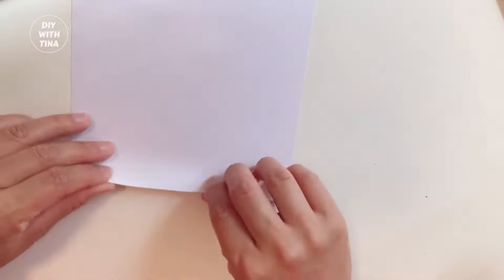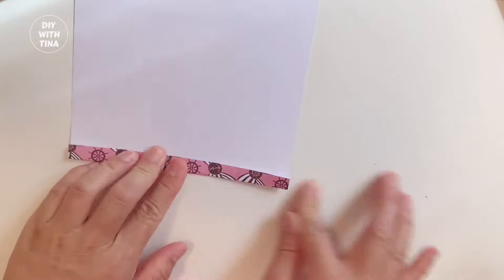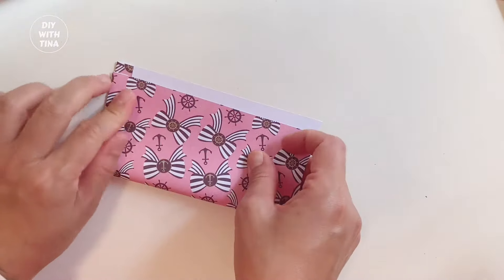First, fold about a centimeter from the bottom like so. Press it down. Second, fold it lengthwise.